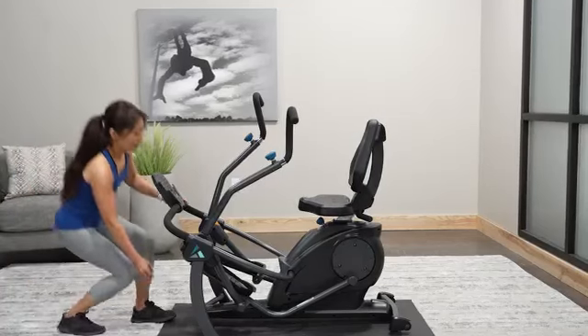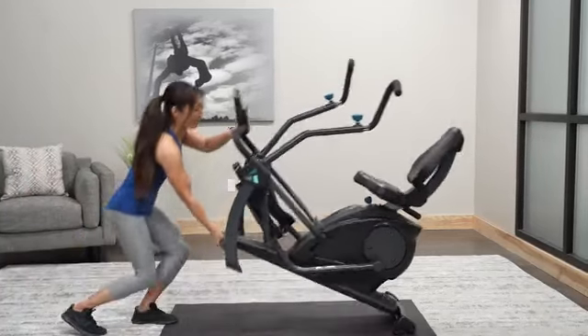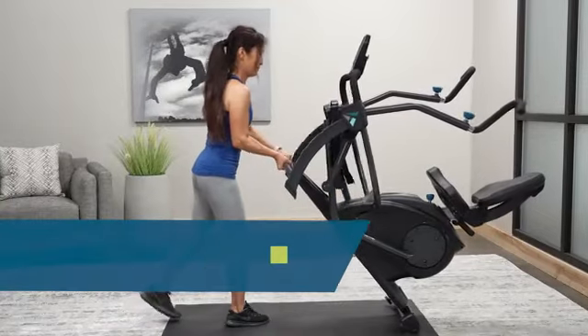Work out anywhere in your home with a small footprint and convenient transport wheels — FreeStep is easy to move and store.